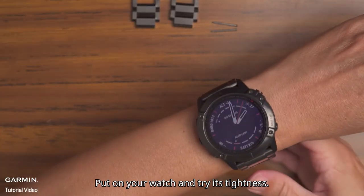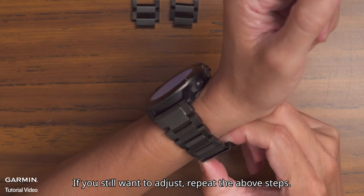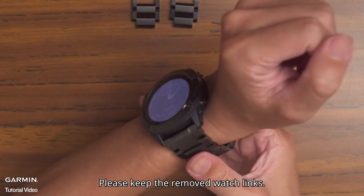Put on your watch and try its tightness. If you still want to adjust, repeat the above steps. Please keep the removed watch links.